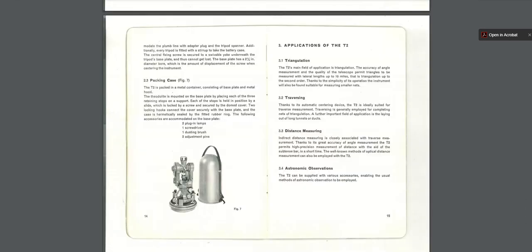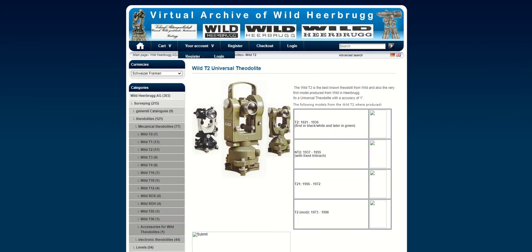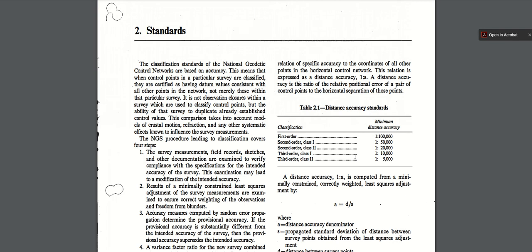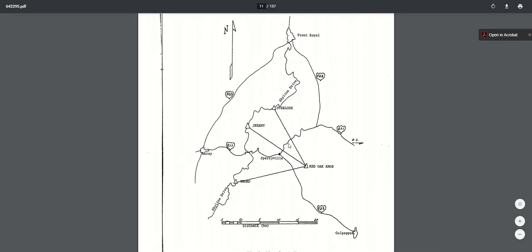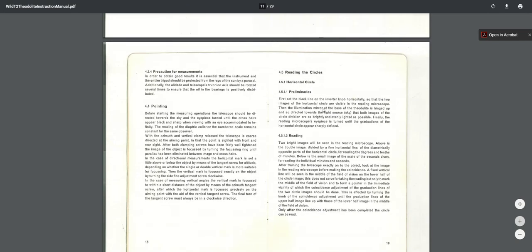That's what the manual is referring to. So if you want to use it for second order triangulation, you can absolutely do that if you keep the legs of the triangles around 10 miles. The Army did an extensive evaluation of the T2 in the 60s with legs over 10 miles — almost 12 miles — and they did a really good job. I'll link this in the description as well. And it has instructions for use. Now I'm going to show you reading the circle.